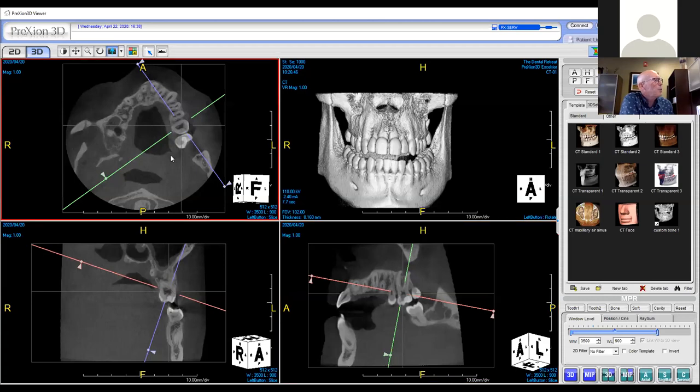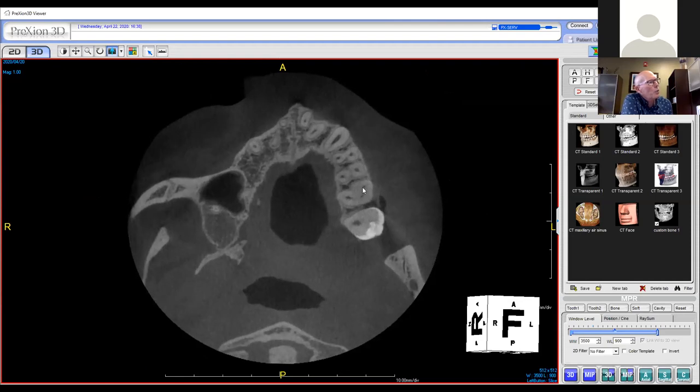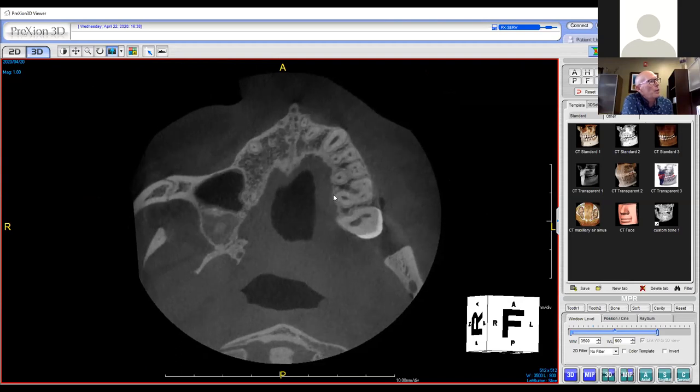Now, if he needs a root canal, I'm going to go to my axial view and try to find out if there is one, two, three canals. As I continue to scroll, I see a fourth canal appear. So I've got an MB1 and an MB2.